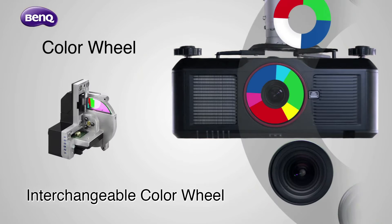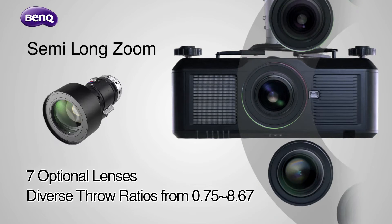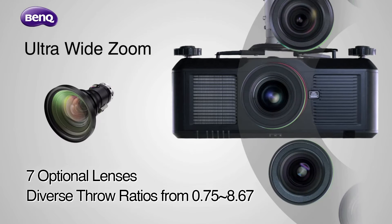With two color wheels and seven optional lenses to choose from, there's a perfect combination for every setting.